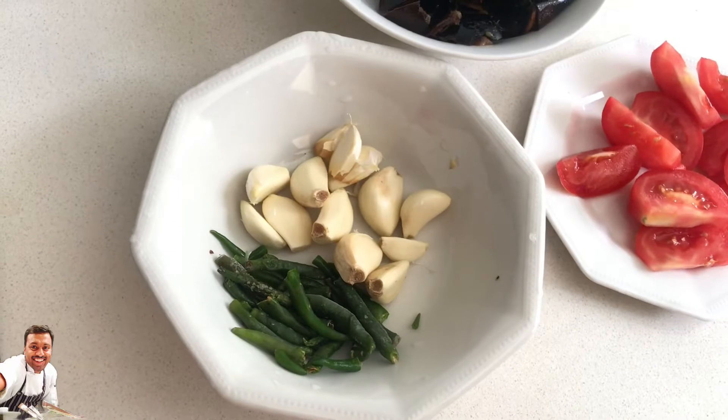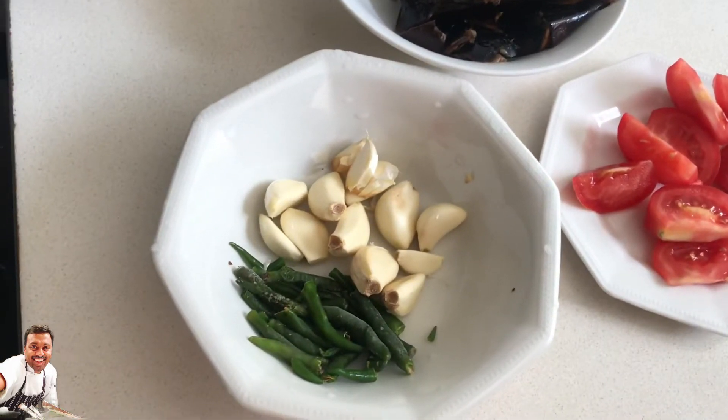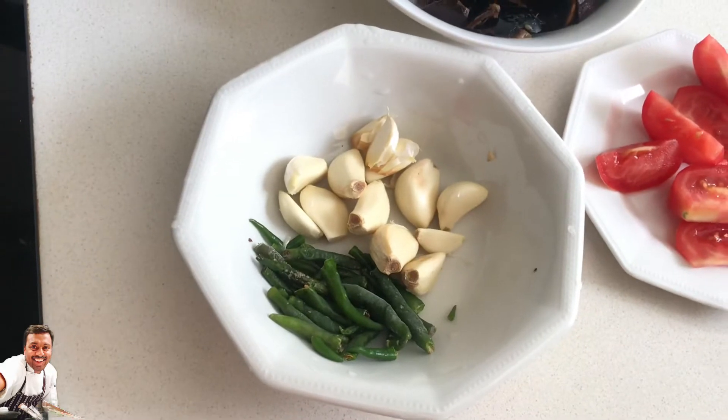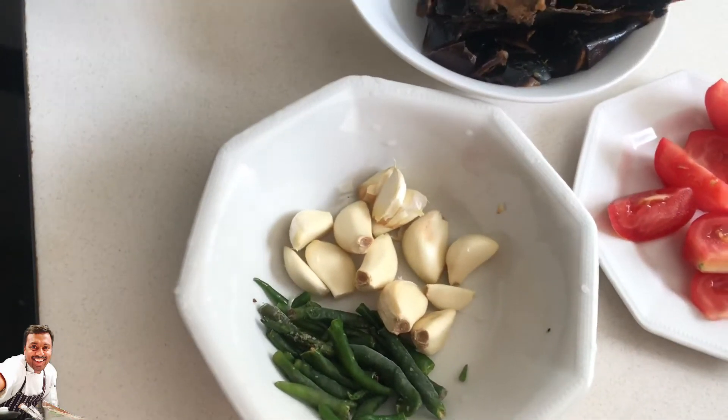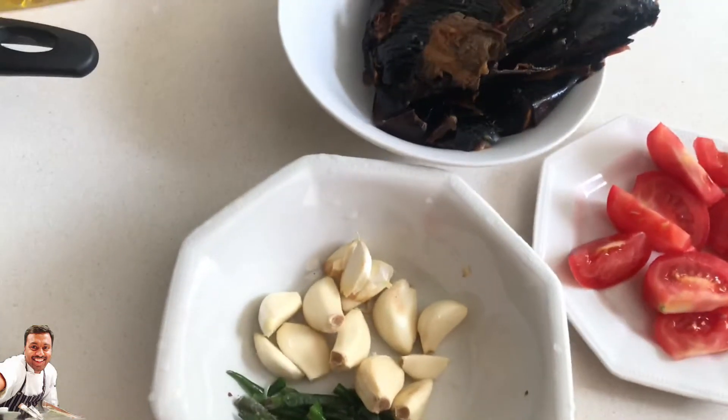Then we will chat with you. So I will chat with you. What are the ingredients? We will cook it. You will cook it.